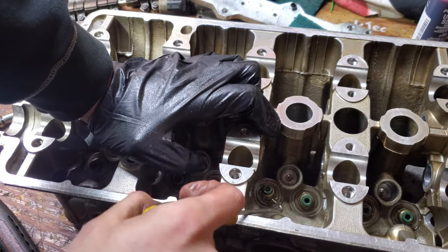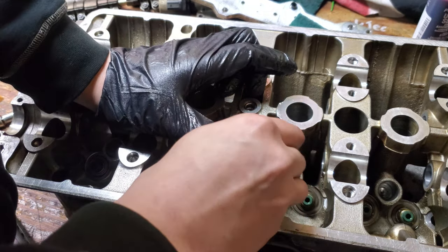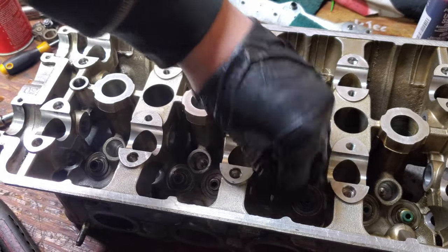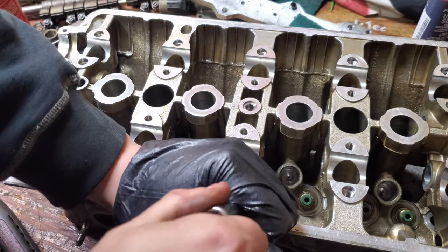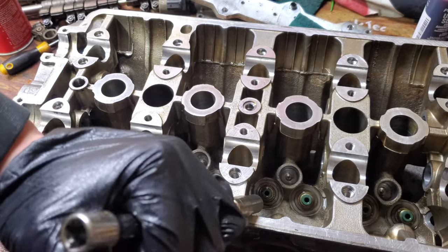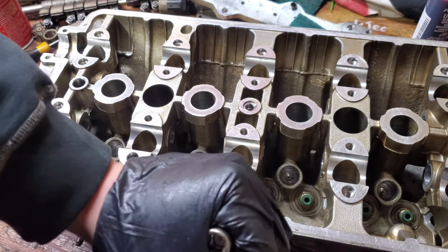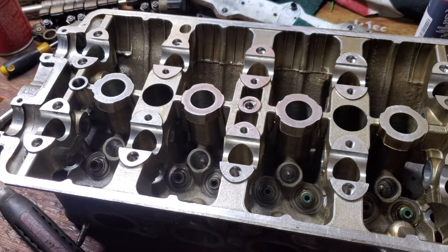If a seal is not going on straight, always give it little taps first. If it needs straightening, use a pick to pry up on one side and it pops right off — that's only easy to do as long as you don't fully send it home. Hit on the side that needs to go down and it straightens itself out. If it's going on crooked, use a pick, pull it off, start again. If you damage it you're going to burn oil — you don't want to be that Honda guy.